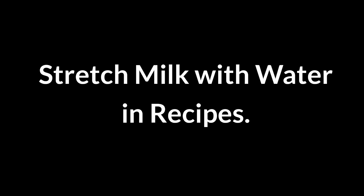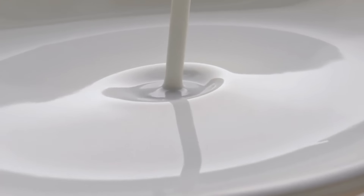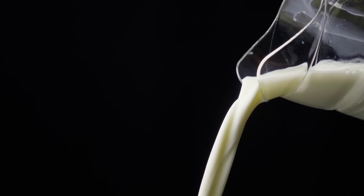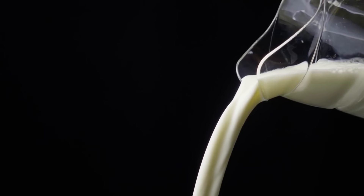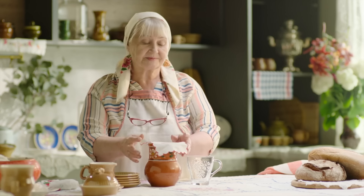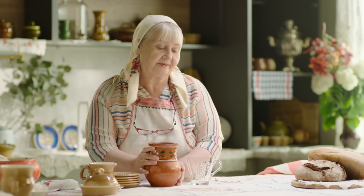Stretch milk with water in recipes. Extend milk in recipes by mixing it with water. For baking or cooking, dilute milk with equal parts water to make it go further without noticeably altering taste or texture. This trick helps conserve milk, especially useful when supplies are low, reducing the need for frequent grocery trips.